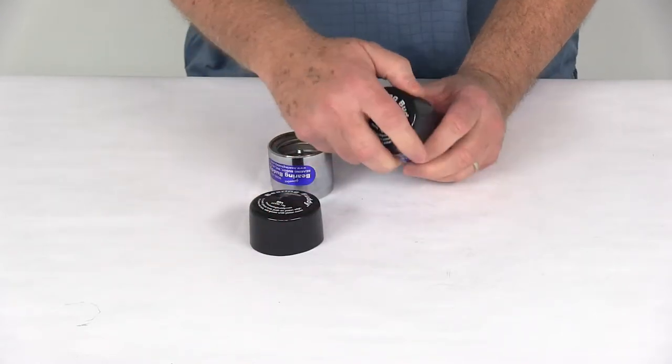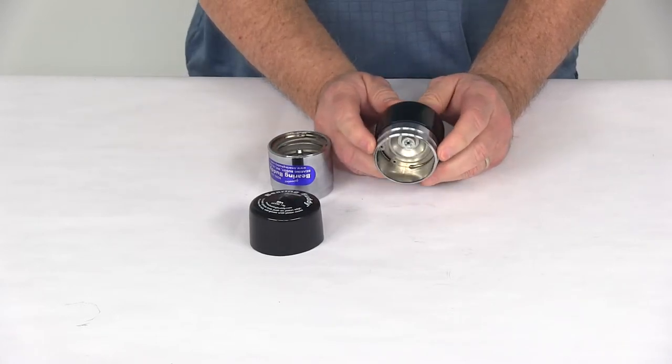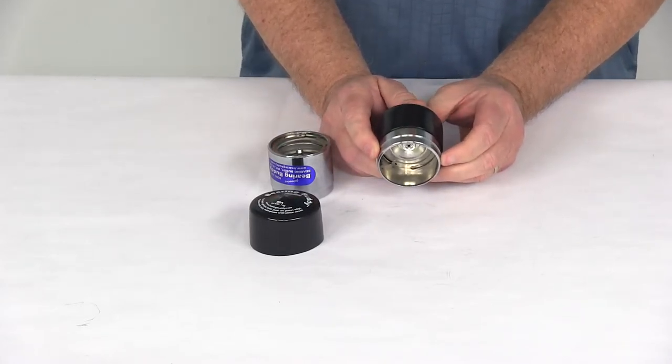When you install them, you put the covers right over there to protect them. These do install very easily — they just drive into your hubs.